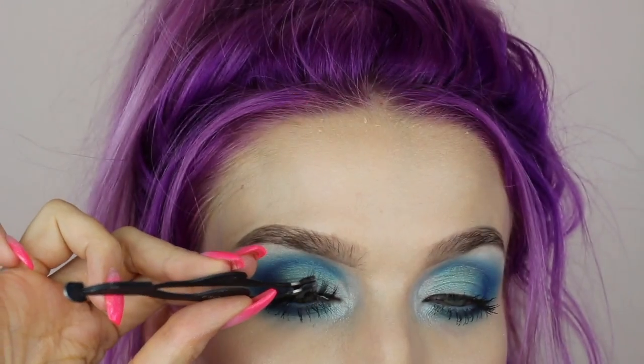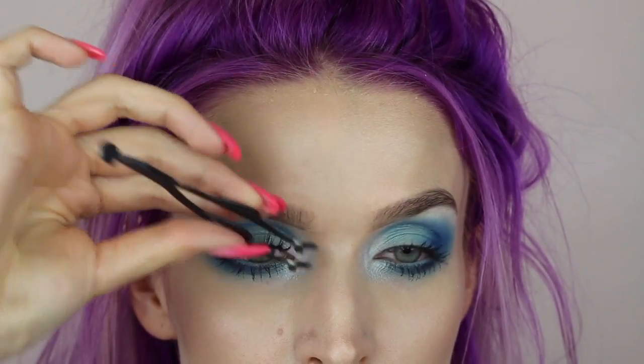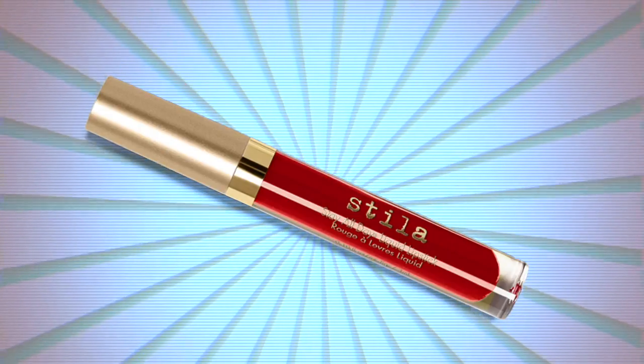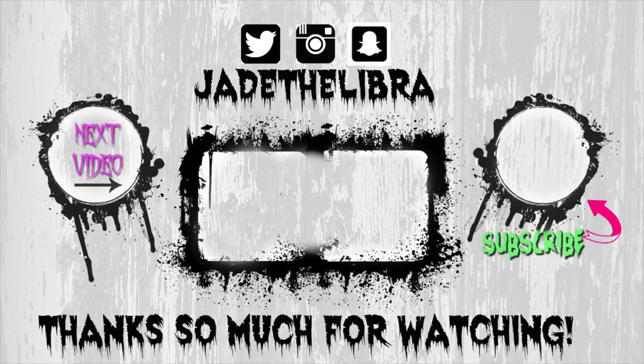For lashes, I'm using House of Lashes Siren lashes — my absolute favorite when I'm not wearing eyeliner. For lips, I'm going big: Stila's Beso liquid lipstick, outlining first and then filling in with that red goodness. This is the final look — I hope you enjoyed this tutorial! If you did, give it a thumbs up and say 'hey girl hey' in the comments. Thank you so much for watching and I'll see you next time!